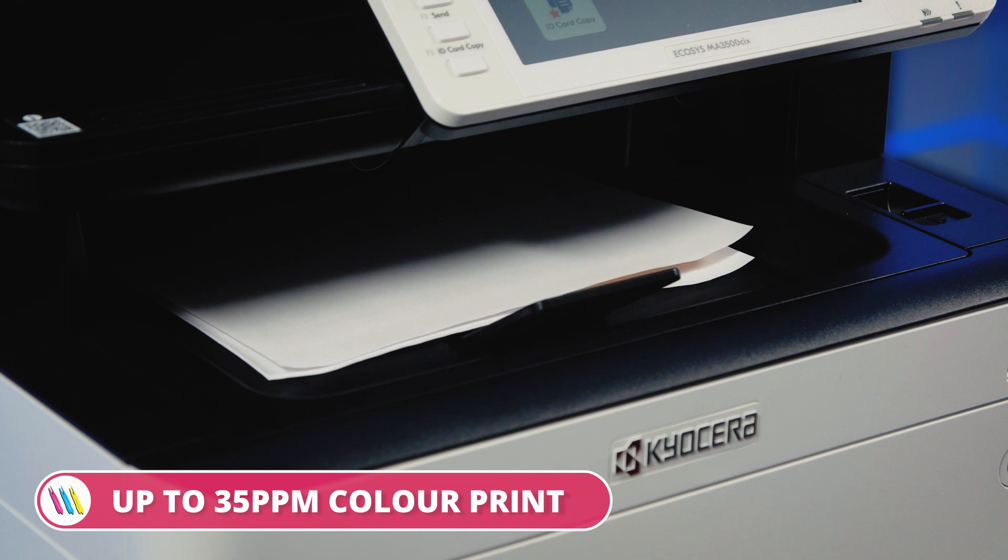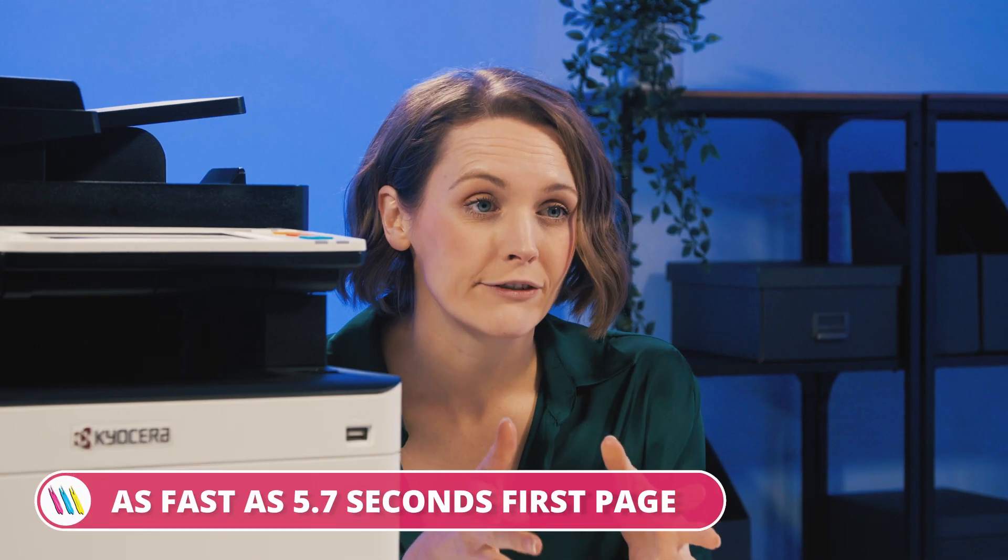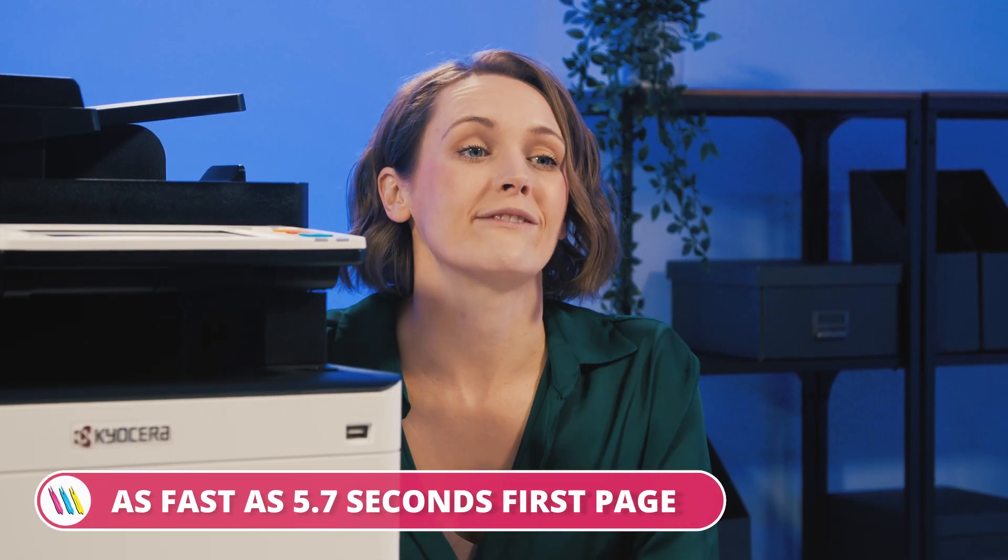The colour print speeds are clocking in at around 35 pages per minute, which is ideal for a print-heavy office where time is of the essence. And we're getting impressive first-page print speeds of 5.7 seconds.